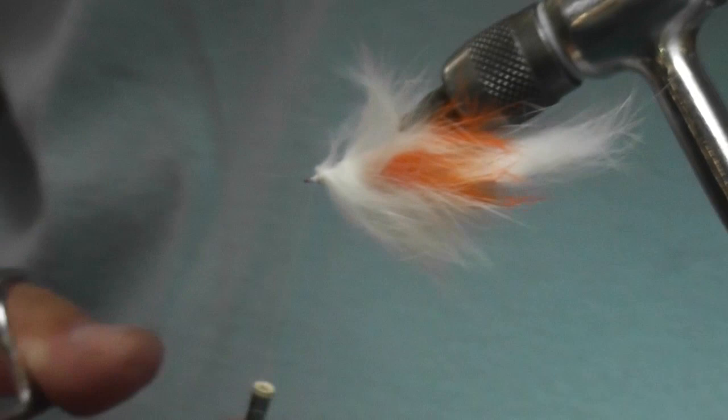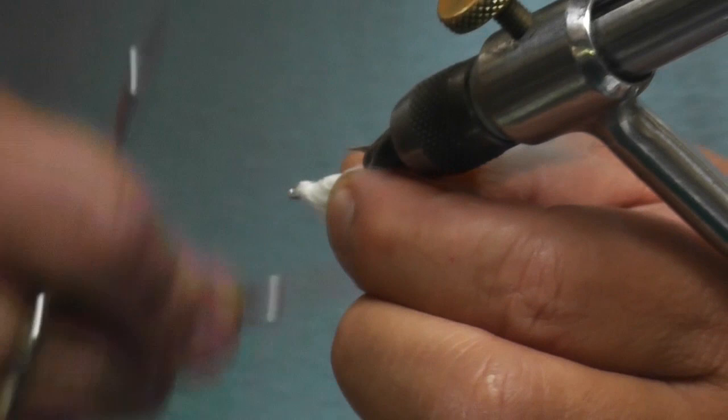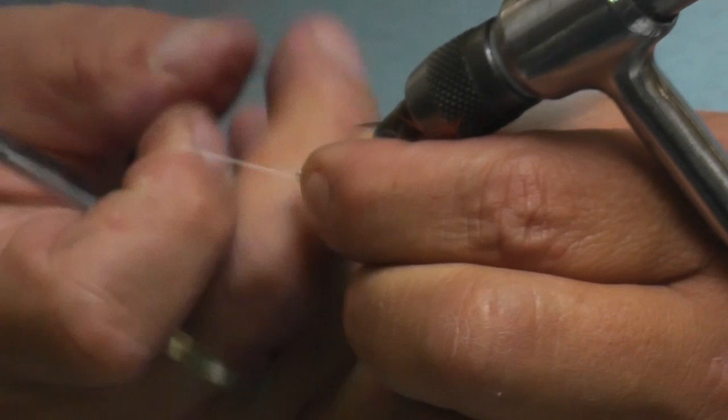Now I just tie this down and make a nice neat head. So now we've got the articulated part of the fly done. The nice thing about this style of fly is you can match any color pattern you want. You can go crazy and use psychedelic colors, make it look like a tie-dye fly, or you could use all black.